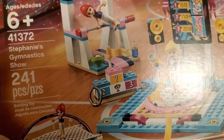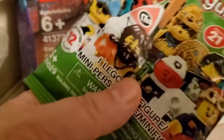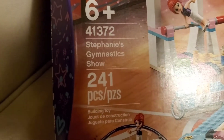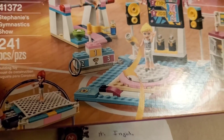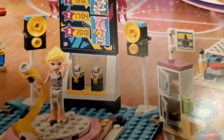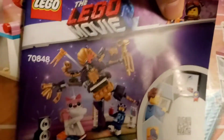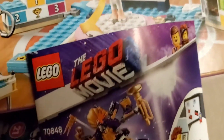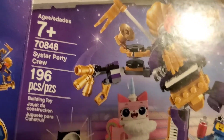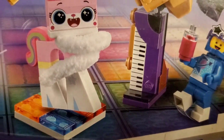Oh, a nice Friends set. He gave me a lot more than what he said he was going to give me — he was only going to send me a minifigure. It's the Stephanie's Gymnastics Show. I'm just admiring everything that comes with it — a trampoline. These are the instructions. Style our party crew. I love the little piano piece there — the keyboard.